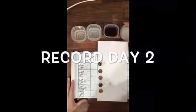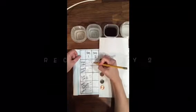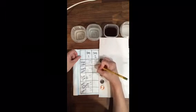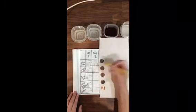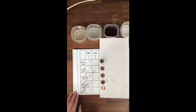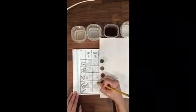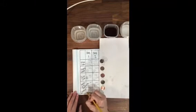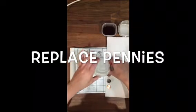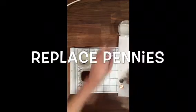Now that the pennies have had a moment to dry, I'm recording information for day two, making sure I use words and pictures. Because I have kept my pennies and my cleaning solutions organized, I can replace each penny to the same container they came from so that they can continue to soak the rust off for another full 24 hours.